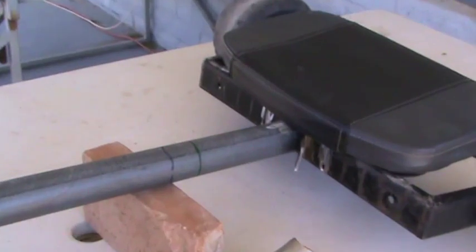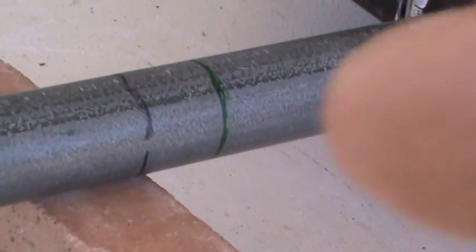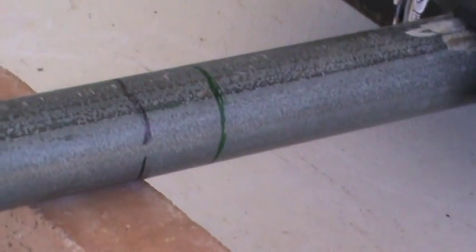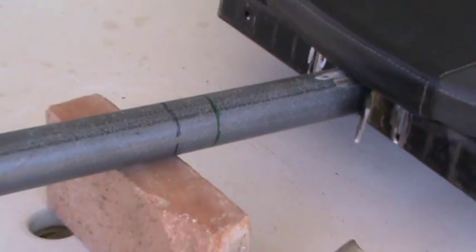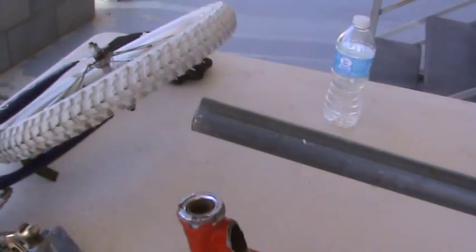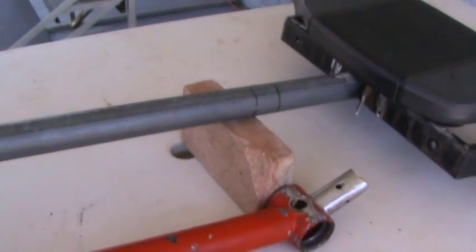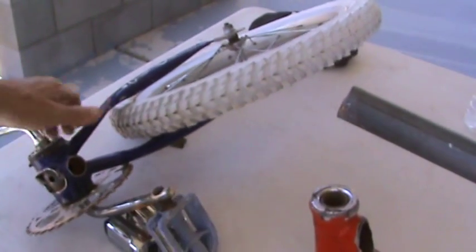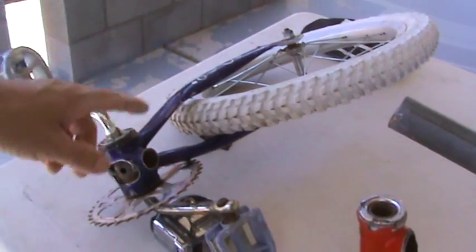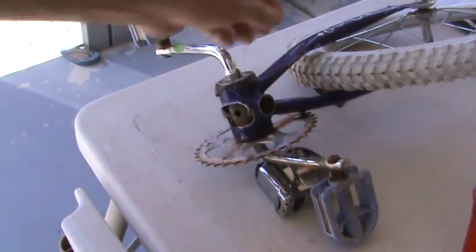I measured out 15 inches here — this first line, not the second line — that's where I'm going to cut that pipe. I'm going to work on my front end today and I gotta get this pipe cut off so I can get this situated inside the pipe. I still don't know if I'm going to use this little front end or the big bike front end.